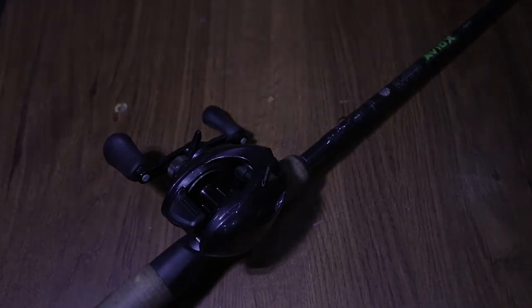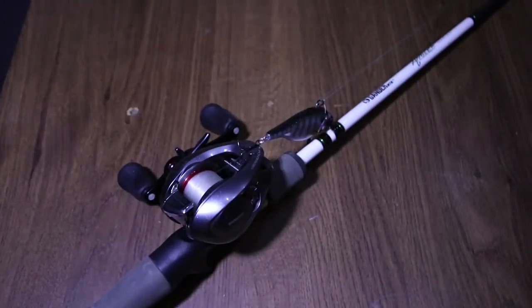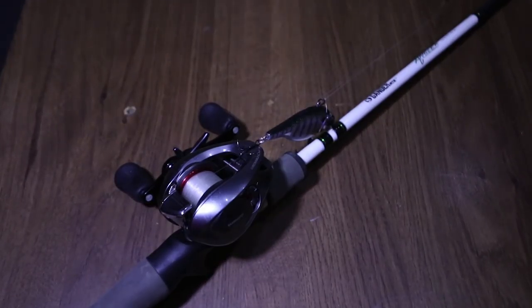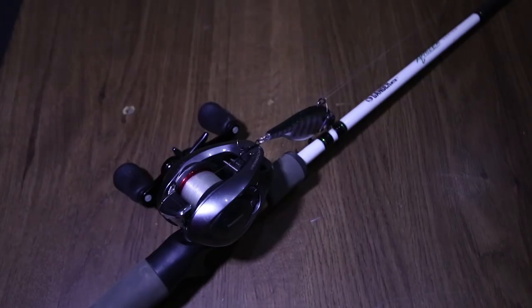Now that is another Shimano Casitas, except that is the 6.2:1 gear ratio, and it is on a 7 foot St. Croix Avid X medium heavy power, fast action.